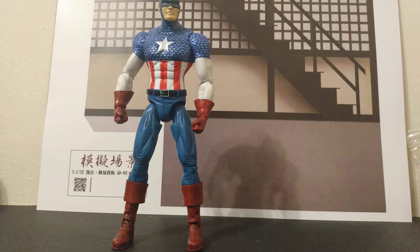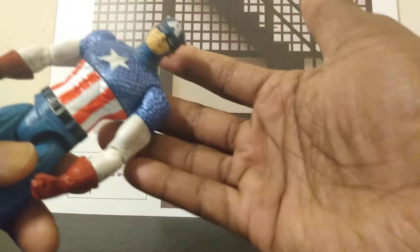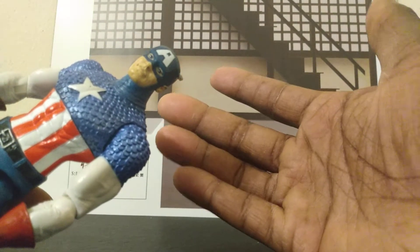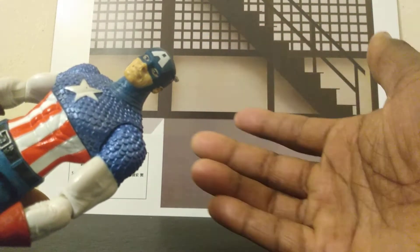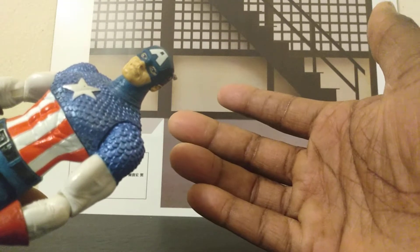It might work, so you might see me do another video because I have more time to do videos now for some strange reason. But back to what we were saying — we're going to go over the detail of the figure. It's a very generic type of Captain America. It's not the Chris Evans Captain America; it's just pretty much a plain Jane comic book Captain America, and that's pretty much what I wanted for right now.